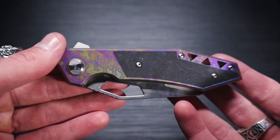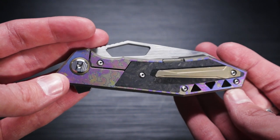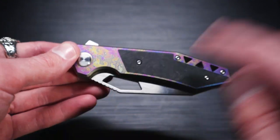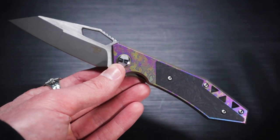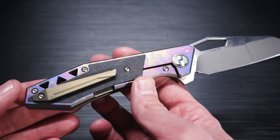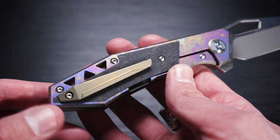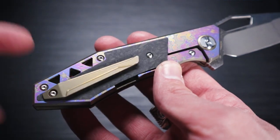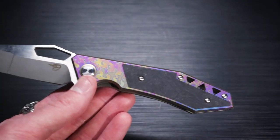I wouldn't tell anyone not to get the rainbow one. If you want a splash of color — I think this is actually called the 'Colorful' — go ahead and get this one. It's not too obnoxious like some knives, not a super crazy rainbow pattern. It looks nice. I don't really like the color of the pocket clip with the rainbow, but that's just me. I'd almost prefer if it was the same splash anodize as the handle — I think it would look a little bit better. But that's just my opinion, and my opinion don't mean much.